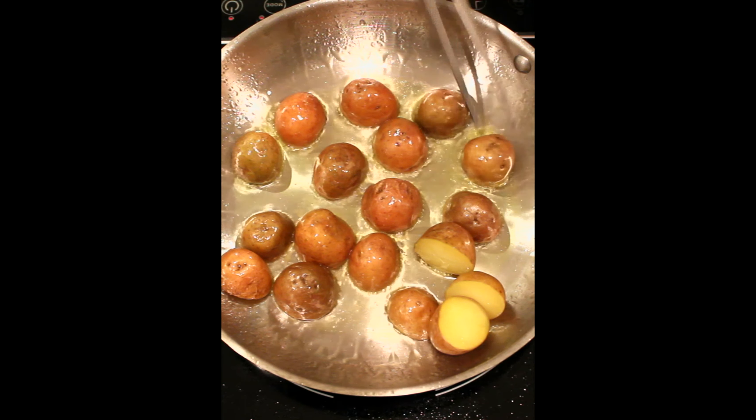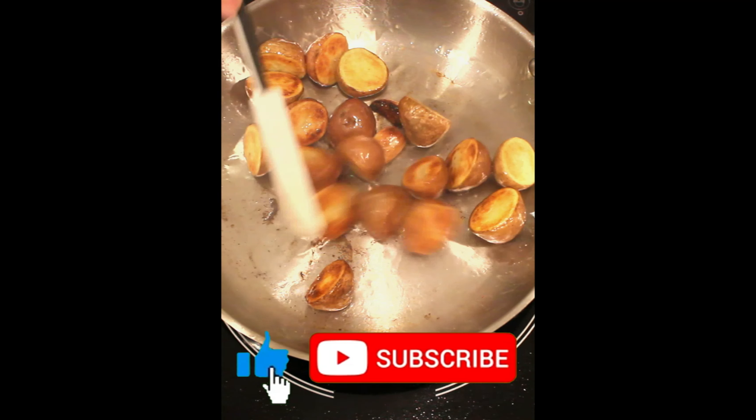Heat some olive oil on medium-high. Add potatoes. Fry them face down for maximum crispiness. Give it a minute or so to brown.